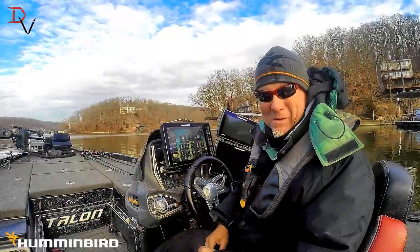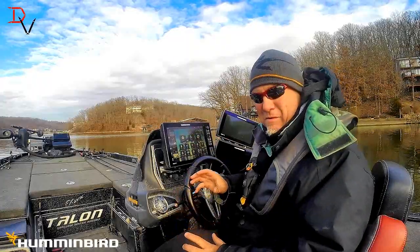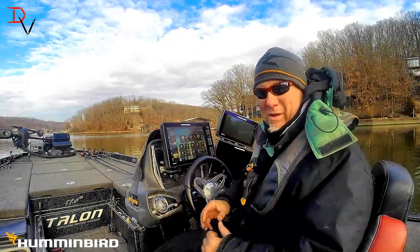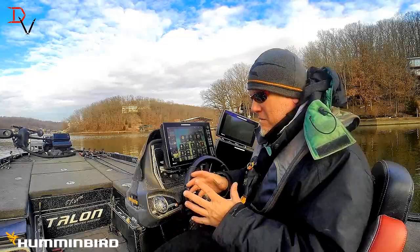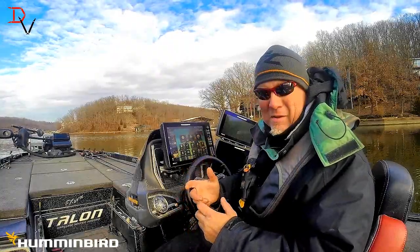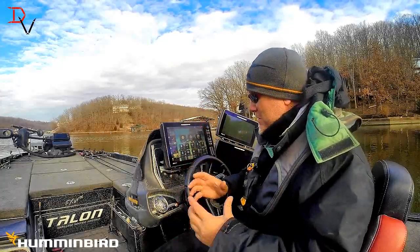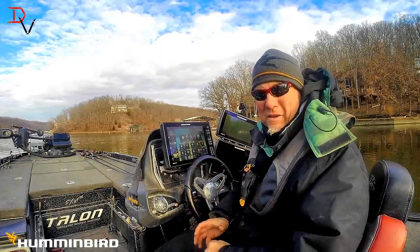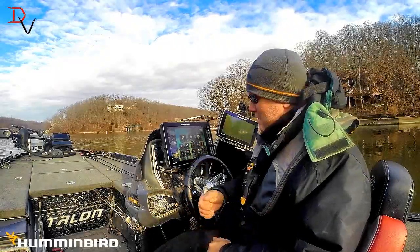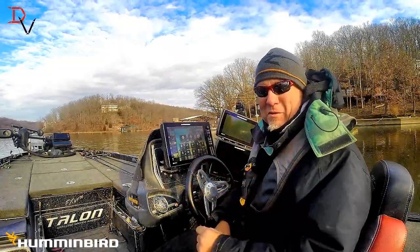We talk about a one boat network — with this new sidebar and the ability to quickly and easily do any of my functions: my talon, my motor, my iPilot link — all of it here quick and easy is going to make it so much easier and faster. That's why the Minn Kota Humminbird package is so awesome and amazing: the ability to work together — my talons, my iPilot, my Minn Kota spot-lock tracks, it's all working together. Thank you for tuning in to another set of tips and tricks. Get your one boat network and get the new Solix update on your unit — it's an amazing tool to help you be more efficient on the water so you can ultimately catch more fish.